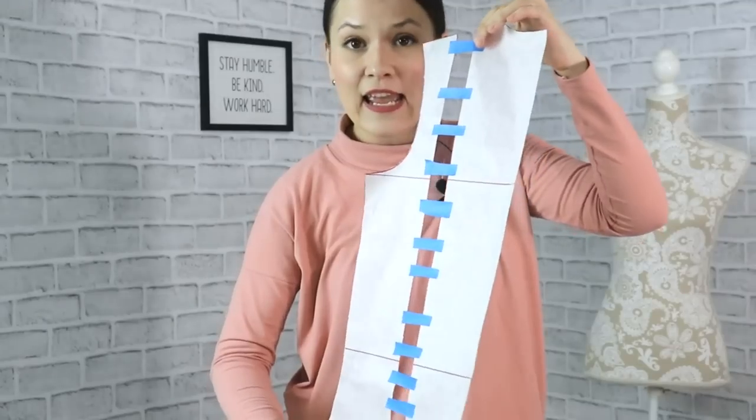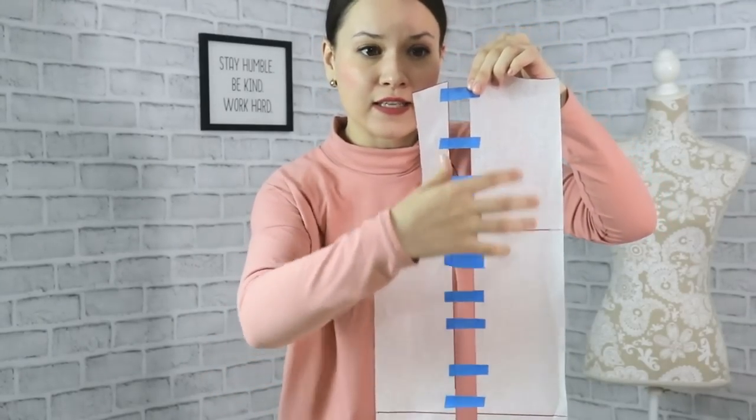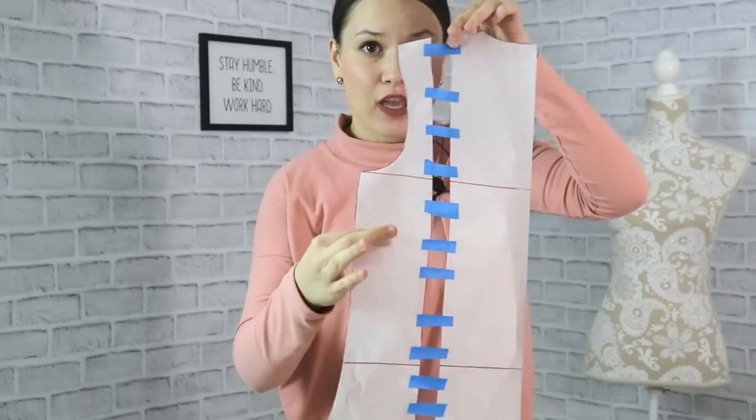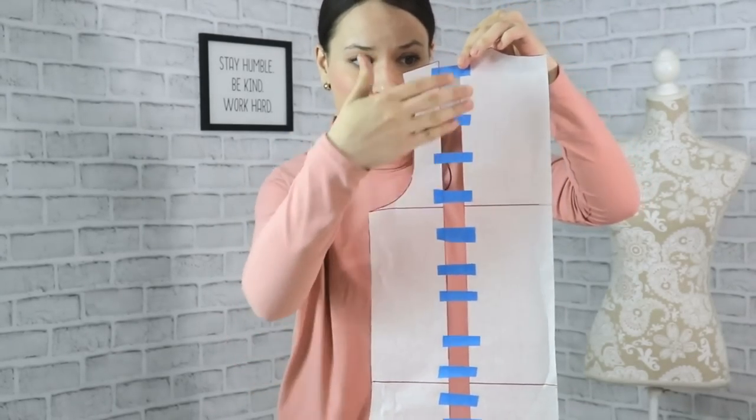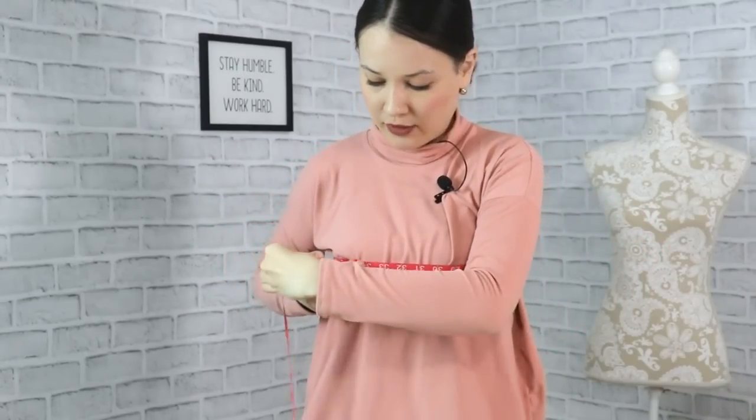Once we have completed that, it's really important to understand that we gave ourselves one inch of ease on the quarter of the pattern. Because we have four pattern pieces — this is one cut on a fold, two plus two for the front — four inches of ease total. Take your measuring tape, measure your full bust circumference, add four inches to it, and you'll be able to see how much ease approximately you're going to have in your garment.